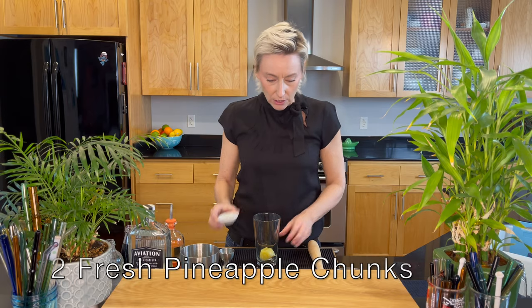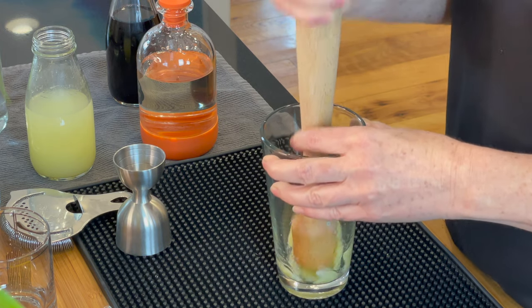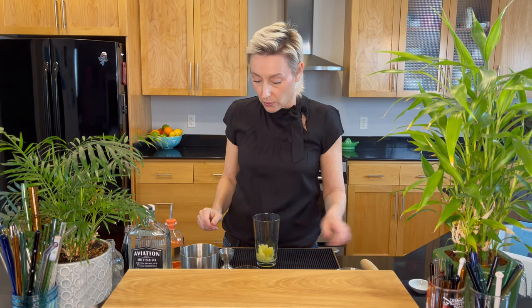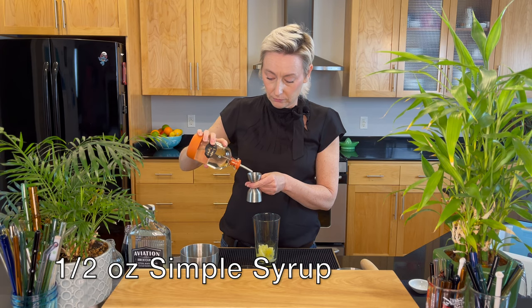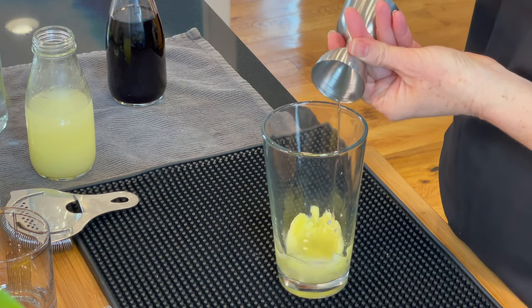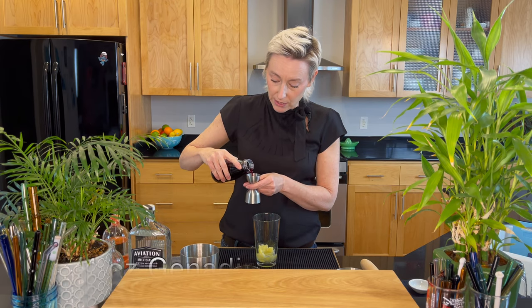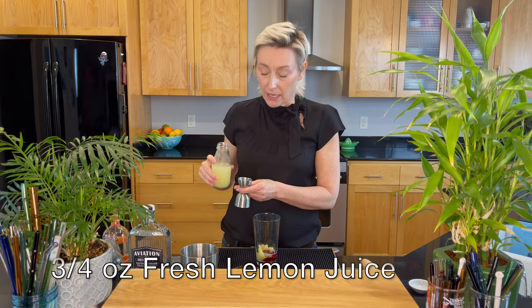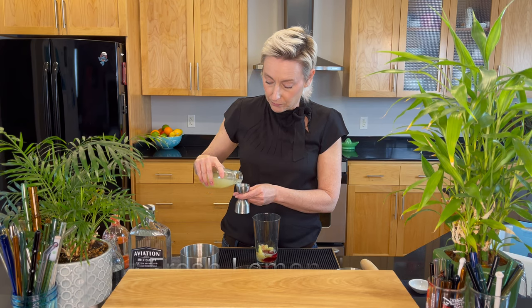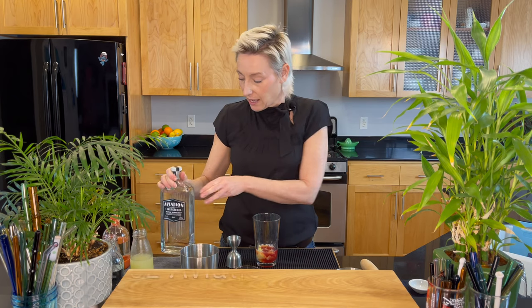Let's mix the Gin Daisy. We're gonna start with two pineapple chunks and we're gonna muddle that — release those juices. Then over the top of that we will add a half an ounce of simple syrup, then a quarter ounce of grenadine. This is my homemade French grenadine. I have a video for that you can go back and watch. And then we're gonna have three-quarters of an ounce of fresh squeezed lemon juice.